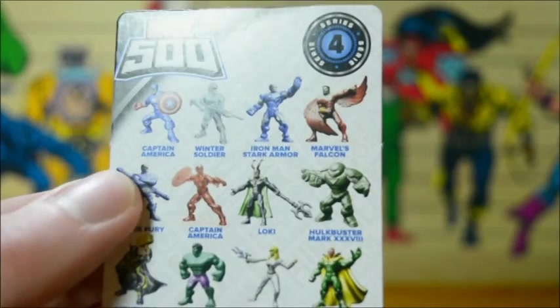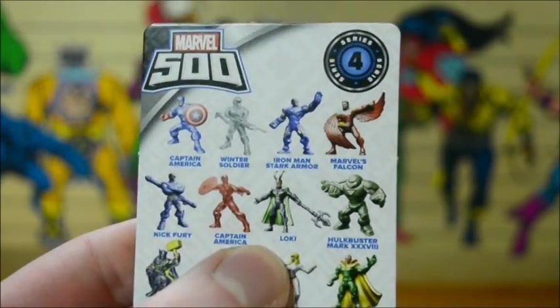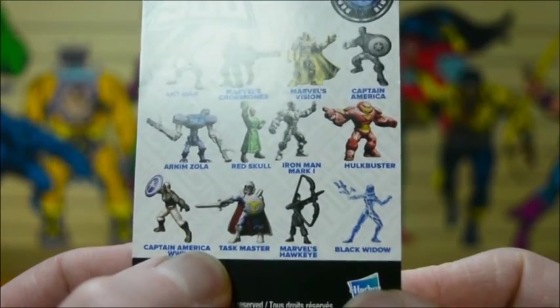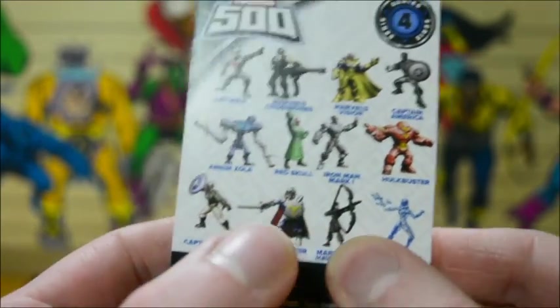Looking at the front, probably Captain America in regular colors. Marvel's Falcon again, Nick Fury again, original Captain America mold again, Loki again, Hulk again. Another Vision, another Captain America, another Hulkbuster, another Iron Man, another Red Skull. Holy crap - they've got Taskmaster in this thing! If I get Taskmaster, I don't care what else I get. And where's Moon Knight?